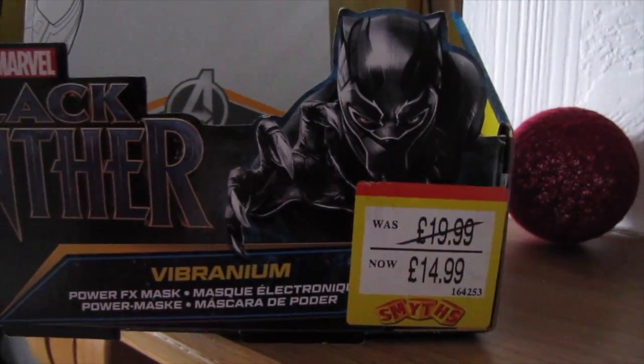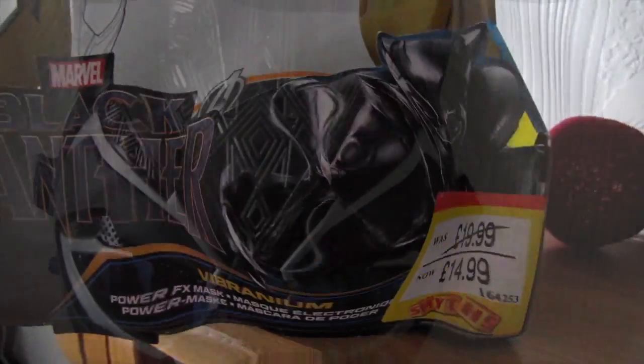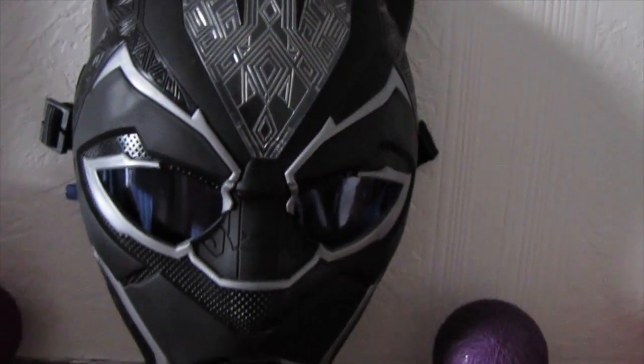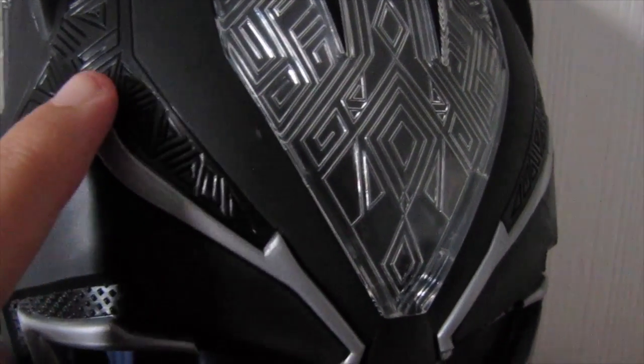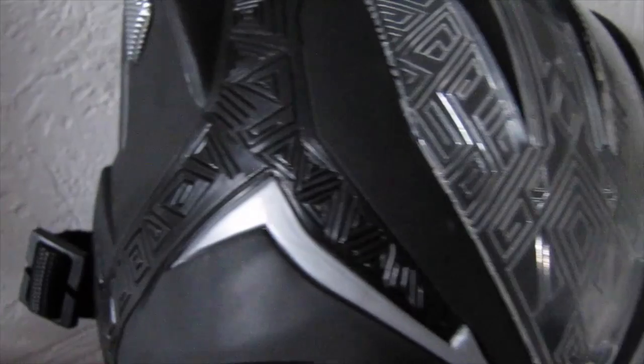It was $19.99 and I got it for $14.99. The mask is made by Hasbro. As you can see it has this really beautiful sort of scroll detailing, and here it has a really cool sort of tribal detailing.